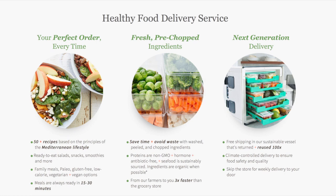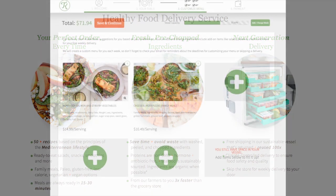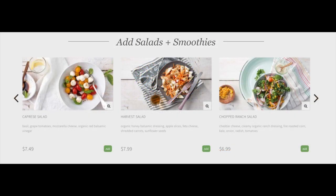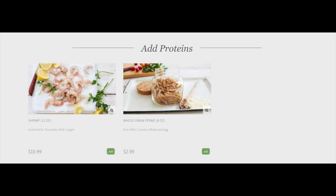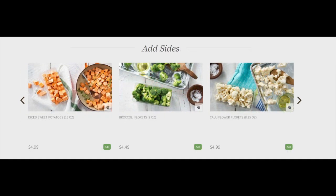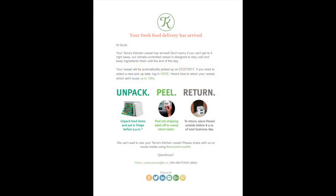Looking at the website: their big things are healthy delivery, pre-chopped ingredients, and the next-generation delivery service. Menu selection is similar to other services; the pricing is a little higher than some others. You can add salads and smoothies, add proteins — for example, adding shrimp or chicken to a vegetarian dish — and you can also add snacks, juices, and sides. Terras and Gobble both have a lot of customization options. The delivery process is easy: unpack, peel, return — I put the box out and FedEx picked it up the next day.